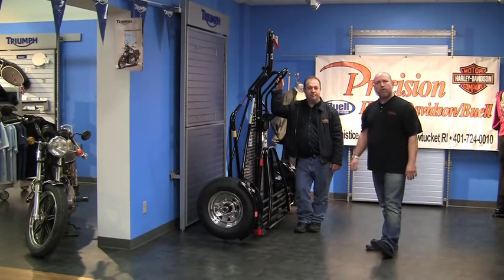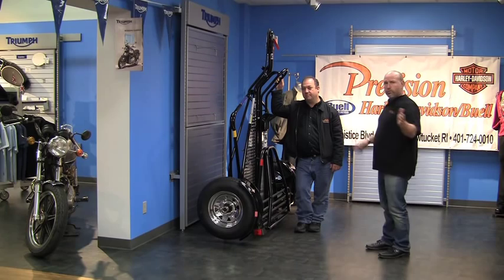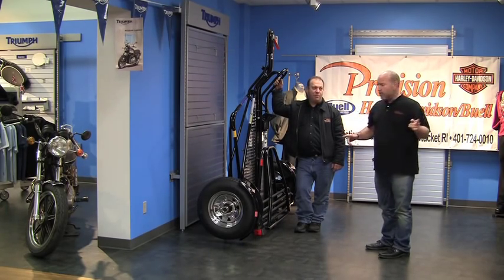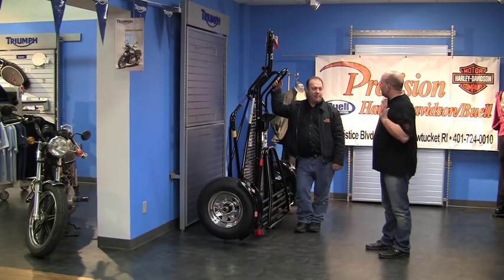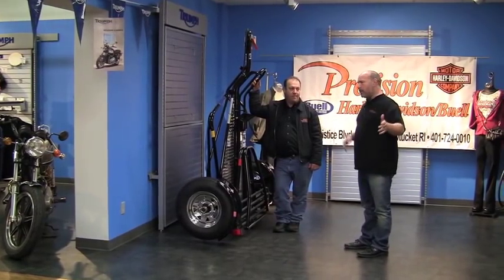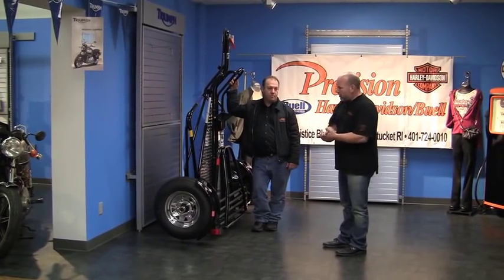Eric, Richie, down here at Precision Harley-Davidson. Richie, 269 Armistice Boulevard, Pawtucket. A lot of times I want to transport my bike — I can't ride, I don't want to ride, I'm going out of town with the family. I want a trailer.